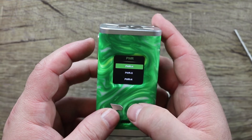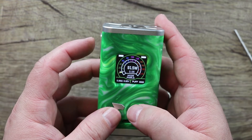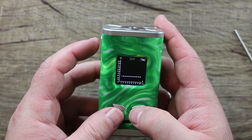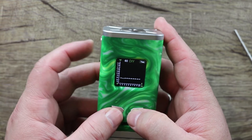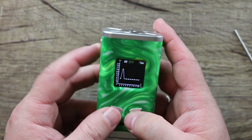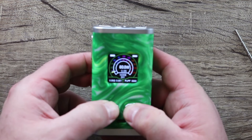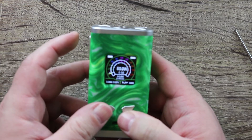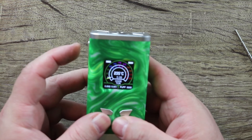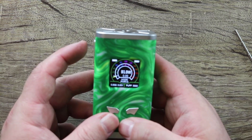Back in power mode, you can select H for hard, S for soft, or N for normal — I normally keep it in normal. In DIY mode you get your power curve — you can put it up or down, whatever you want. That's how you do a power curve. There's also bypass mode, and you can go into TCR and set your TCR value. And that's it — that's really the whole menu system.